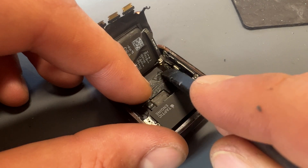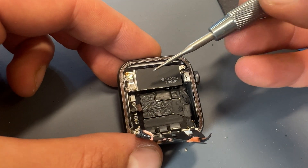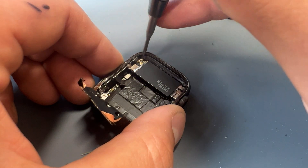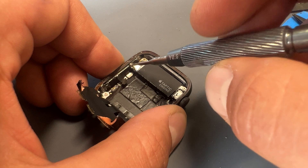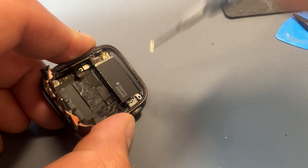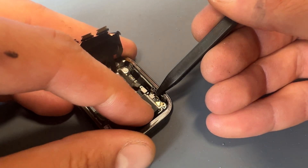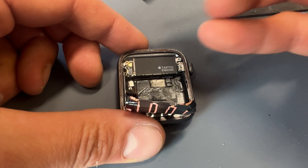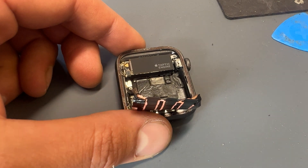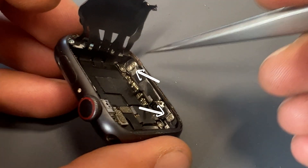With that shield removed, releasing the battery is straightforward. Next we're going to remove the taptic engine, which is held down by three screws: one little brass screw in the top left corner, one on an angle in the bottom left corner, and the third in the top right of the taptic engine. Use tweezers to remove the small shield, then disconnect the small FPC connector that sits on top of the taptic engine and another one just below it — that should allow us to remove the vibration motor easily.